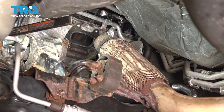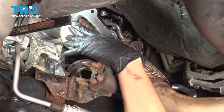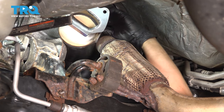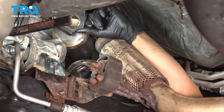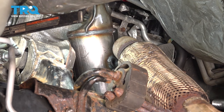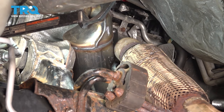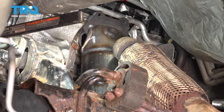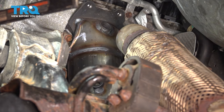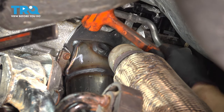Now let's get the new catalytic converter in the same exact way the old one came out. I'm going to slide it down this way and then you'll have to go from underneath at the same time and kind of wiggle it until you find the right spot for it to fall into place. As it comes down, that lip on the flange has to hook onto that bracket that's down there on the manifold, so you have to kind of go up, forward, and then back down. Tap it down gently — that's in.